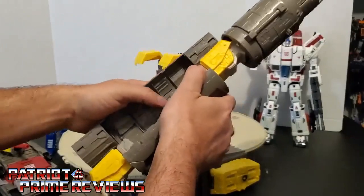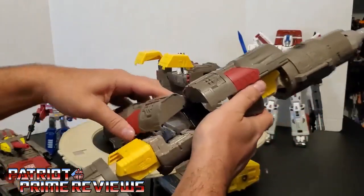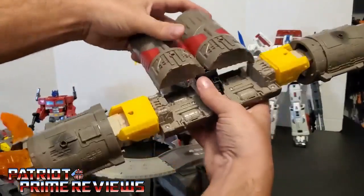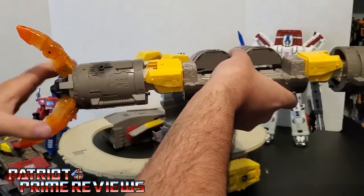This will become Omega Supreme's arms, but thanks to Toy Hacks I discovered there is a hidden mode here. So if you take these sections and fold them back like so, bring these back, and leave the arm or the claw section here.